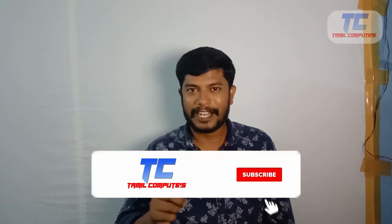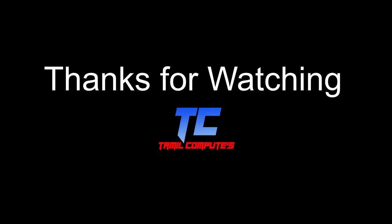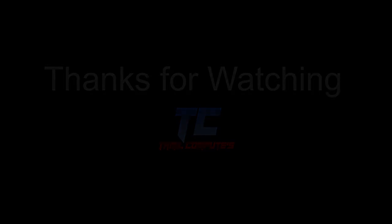If you like this video, please like and share it with your friends and comment in the comments section. Please subscribe to our channel and press the bell icon. We will see you in the next video. Thank you, bye-bye.